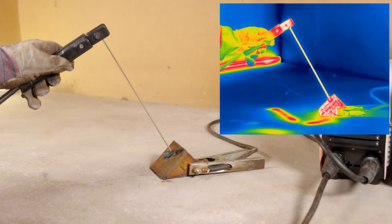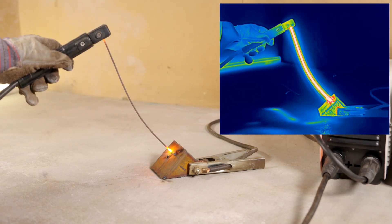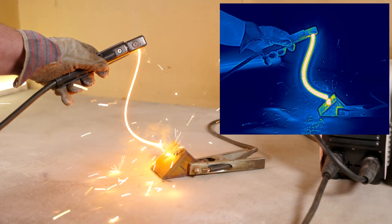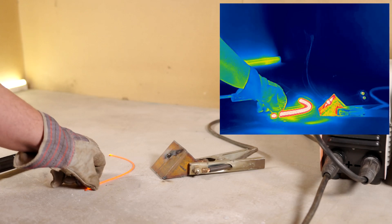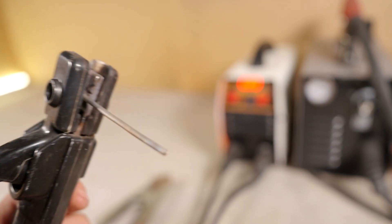I captured some sick slow-mo shots, up to 10,000 frames per second. Even did some thermal imaging. The electrode would get so hot it'd glow white, probably hitting over 1,000 degrees Celsius. And some of the electrodes just melted from the heat. It was wicked cool.